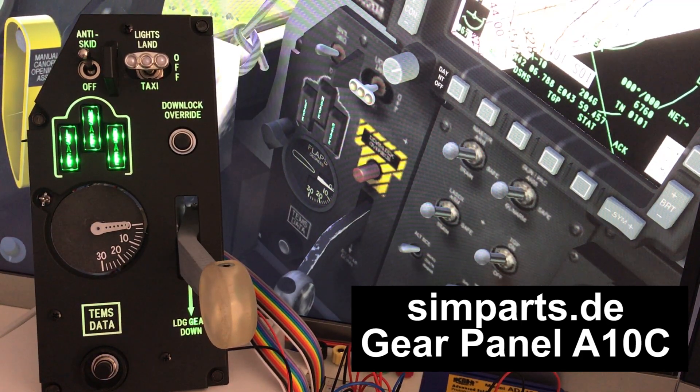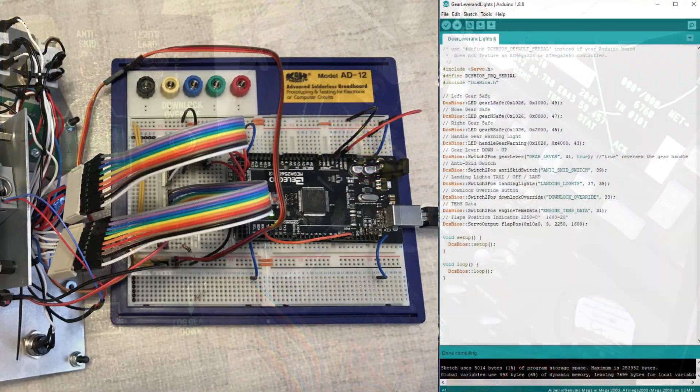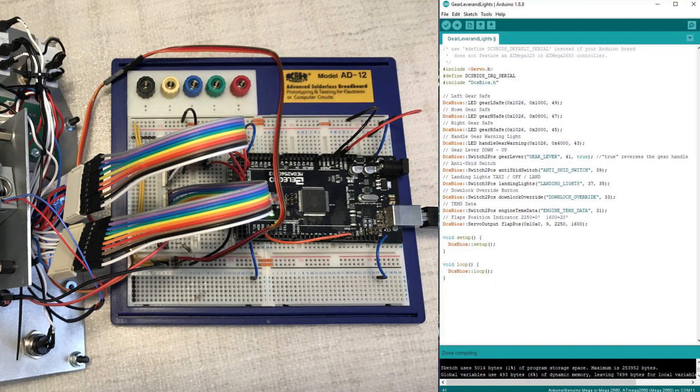We're in DCS World A10C testing the landing gear and flap control panel from Simparts DE. The panel is controlled using DCS BIOS via an Arduino Mega clone. The power for the whole panel, including the backlighting, indicator lights, and servo, is coming through the Arduino ground and five volts from the USB connection.